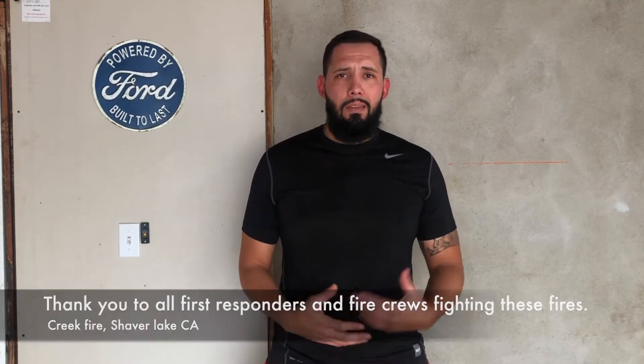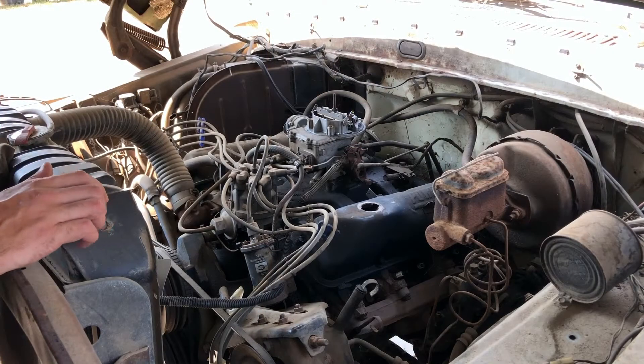Getting into the video, we're working on the '74 dually today. It's been quite a while since I did anything to it — with the heat and then the air quality I just haven't got around to it much. I'm still not quite sure what's gonna be done but I have a little better of an idea now, so hope you guys enjoy this one.